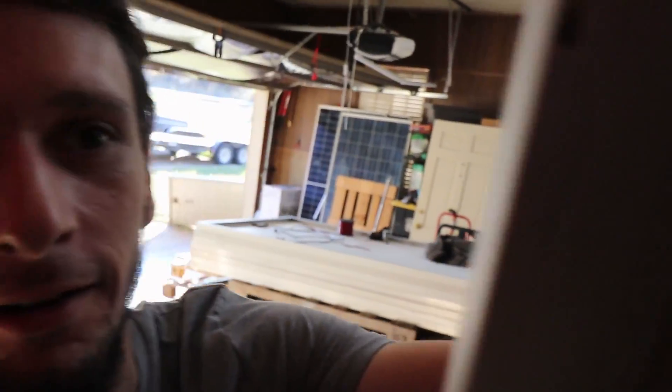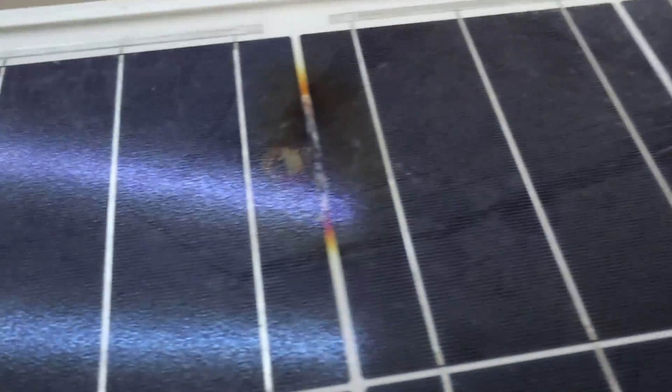A couple of them are just missing frame pieces. I've been playing around with them. One issue is the diode box on the back looks a bit nasty, and you can see damage on the front too — certainly not going to sell that as a good used panel. These are higher voltage panels with a 46 volt open circuit.